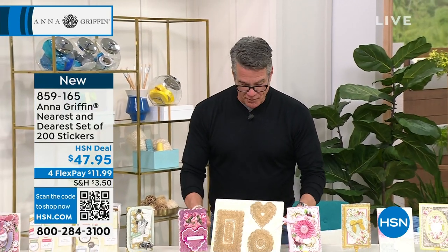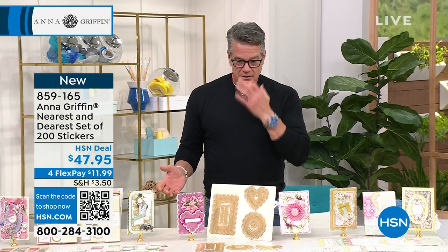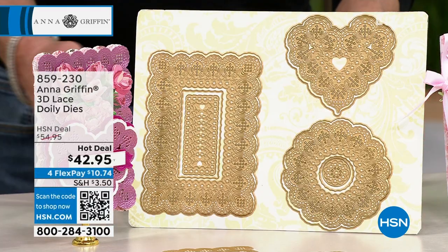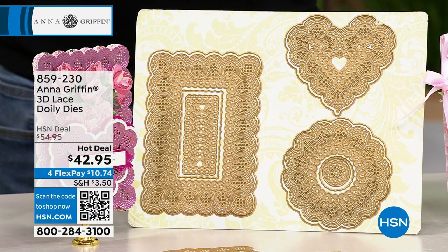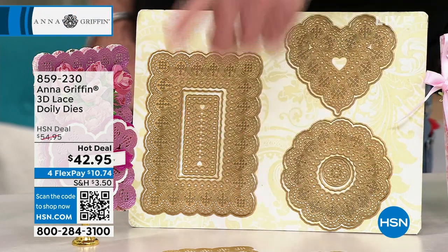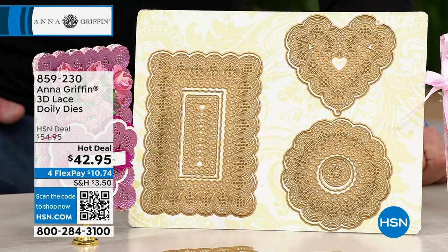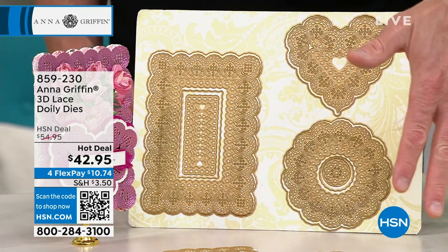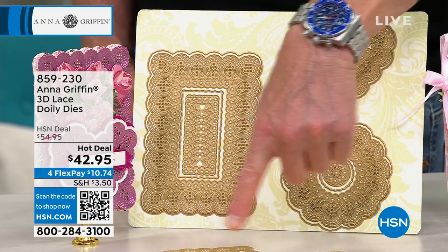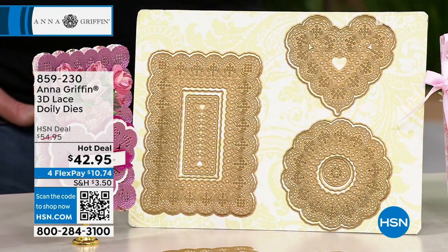Lace Doily Dies. Before we even got to the show, I think hundreds of people have already picked this up. Some of the most beautiful things you'll ever see — so three-dimensional. Whether you need a heart for Valentine's Day or you like the circle or the rectangular, you can transform paper literally into magic. These are spectacular because of the intricate designs that you'll get inside here.